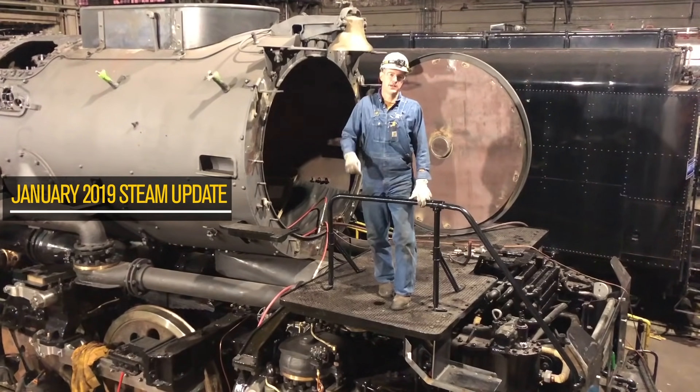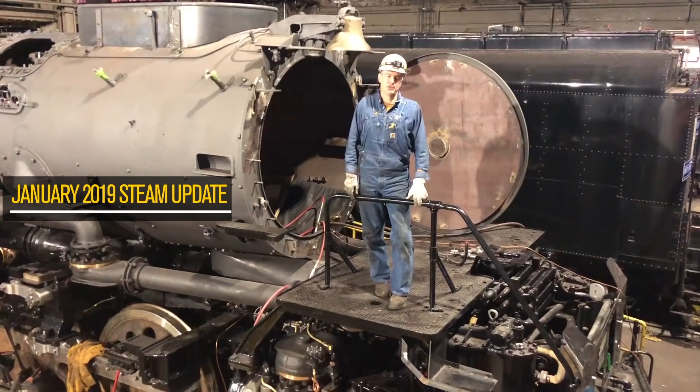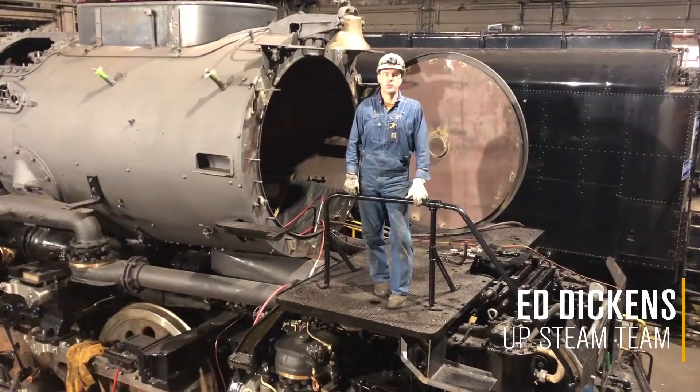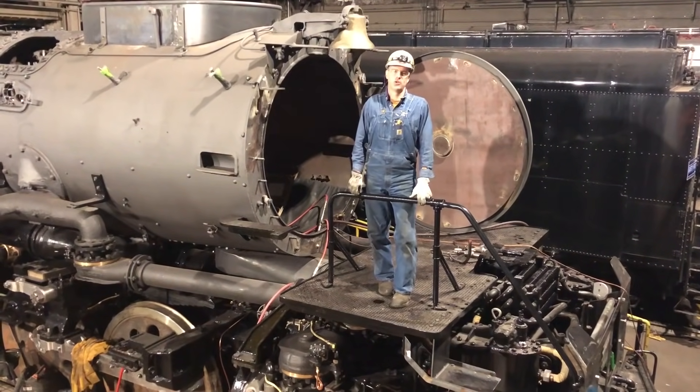Hello, welcome to the January 2019 Steam Shop update. I'm here to tell you we've made some really fabulous progress over the last 45 days. Walk with me as we talk about all of these major milestones and the significant progress we've made reassembling the locomotive.